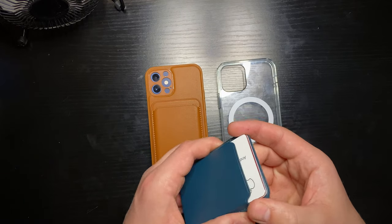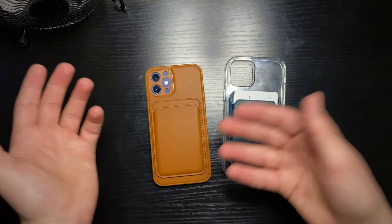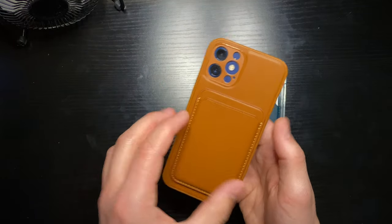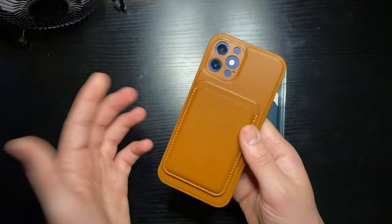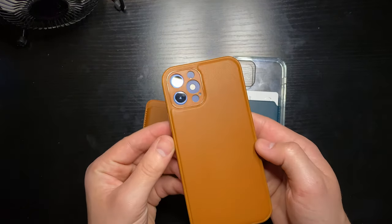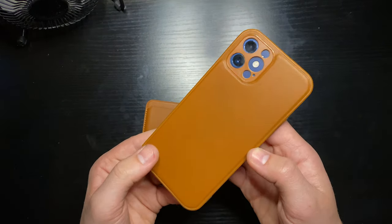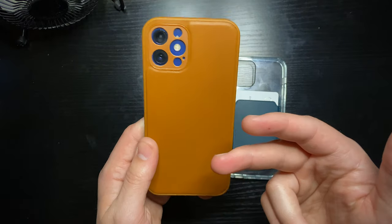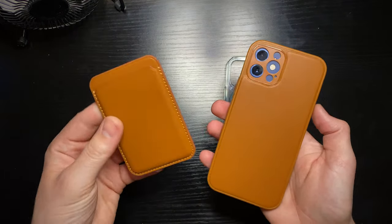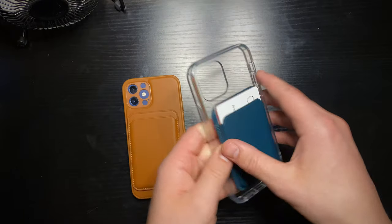I do have a MagSafe wireless charger as well but I mainly wanted to show off the cases, because these are really the big deal — you'll be using these a lot if you want to use other MagSafe accessories. Buying a third-party brand may be kind of difficult because it's not just a regular case; you also have to take into account the strength of the magnets you're getting. This $20 combo having stronger magnets than the $25 one is very interesting.